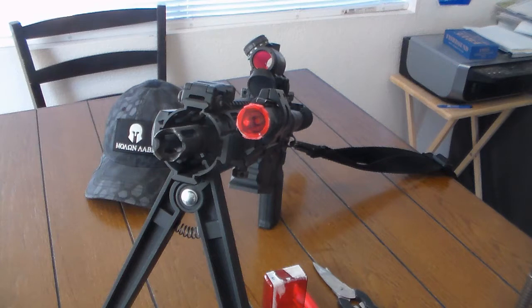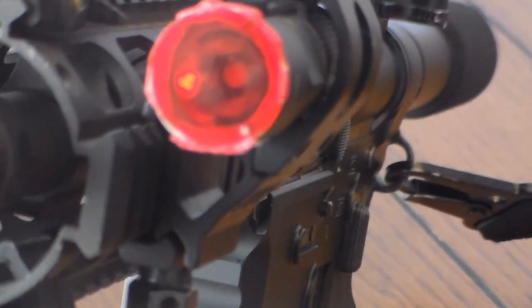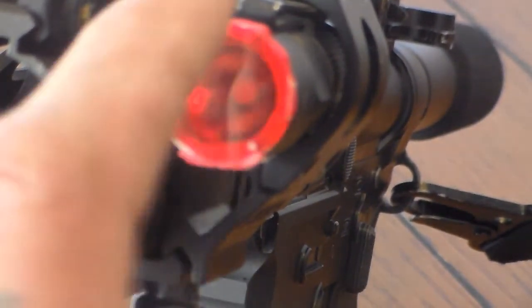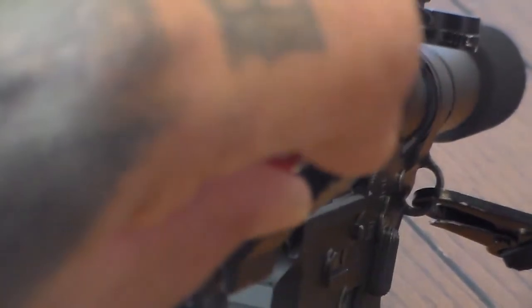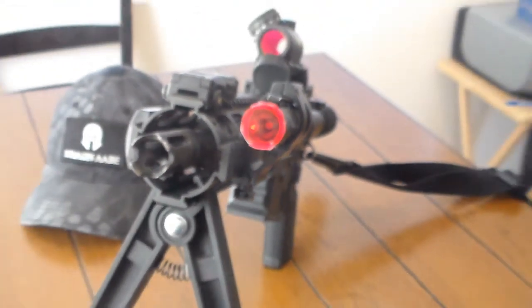I could have gone a little bit prettier with it, but I decided I really don't need to — as long as I've got that red beam and it's sealed so it's not going to get moisture in there and disorder the light. Let me zoom you guys in and show you. As you can see, I've got a perfect nice lens on there, and this thing's not coming off — it's on there really well.